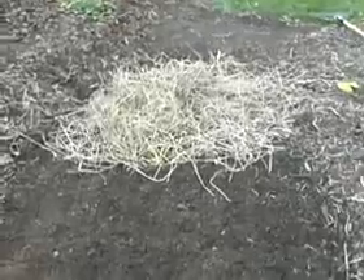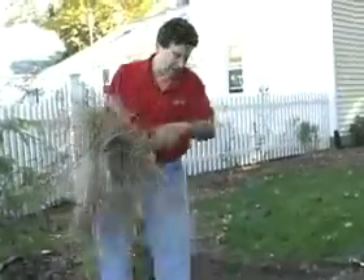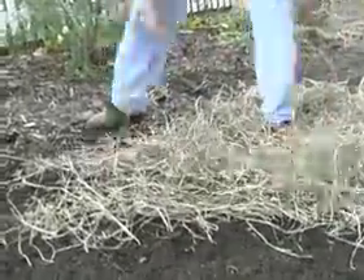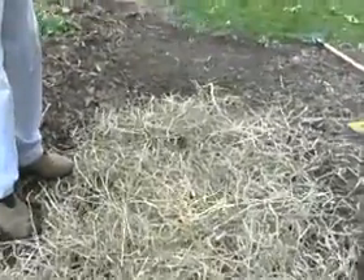Now we'll get our mulch and just spread it out uniformly. Mulch is critically important, particularly if you're going to rely on Mother Nature to provide the water. If you're doing the watering yourself it's not always necessary, but in this case it's a good idea. Aim for about thirty percent of the ground visible through the straw.